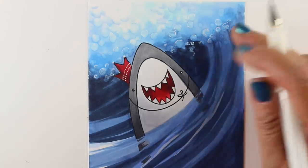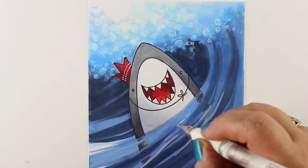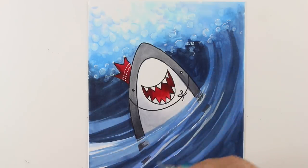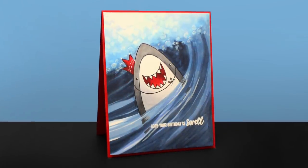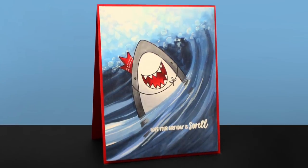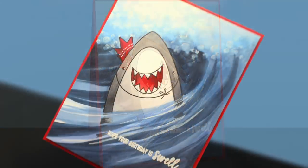If you take your white pen and add almost a C-shape on top, then move it with your finger just slightly, you can blend white highlights back in while it's wet — don't wait too long, do it right away. That softens the edge of those lines into a soft highlight on top of the wave. Then I put him on a red card base and he's done, with an embossed sentiment that says 'Hope your birthday is swell.'